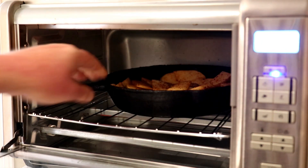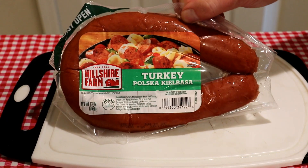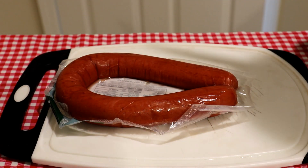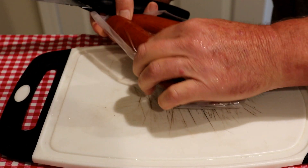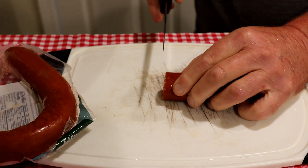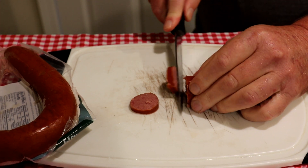I set my oven to bake at 450 degrees Fahrenheit, and I'll cut up a little bit of that sausage while the potatoes are cooking. Like I said, the turkey kielbasa is already cooked, so it just has to warm up. I'll cut it into fairly thin pieces so it heats up pretty quickly.